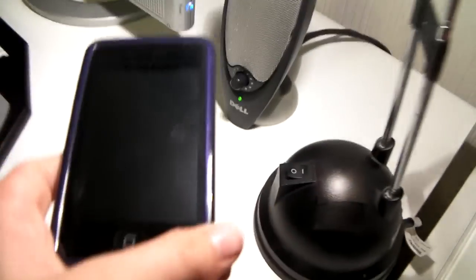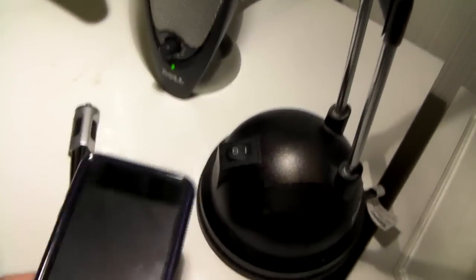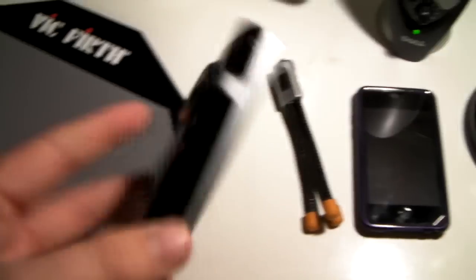Moving up here we have my mini tripod where I make app reviews. We got my iPod Touch — 16 gigabytes, second generation. And we got my Flip Minnow. Just a regular Flip Minnow, not HD. I'm actually happy I just got this back because somehow it didn't turn on, so I sent it back in and got it back.